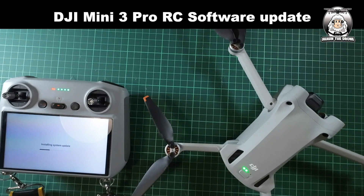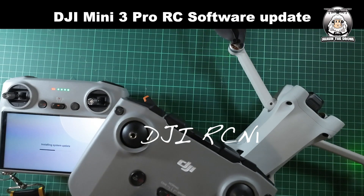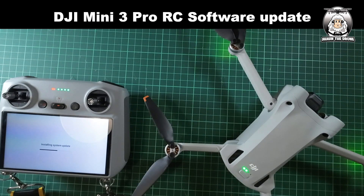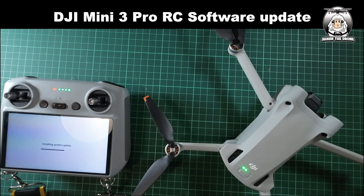It's installing the new software now. Another thing to make it even more confusing: if you've got this type of controller for your Mini 3 Pro — the RCM1 — you're going to have to make sure you update that controller as well. And you've also got to make sure that the DJI Fly app is at version 1.9.99. So lots of things to remember when doing these updates. DJI was straight on it — obviously some people were having major problems — and they call them small bugs.